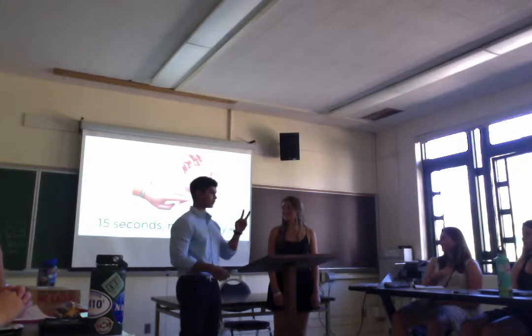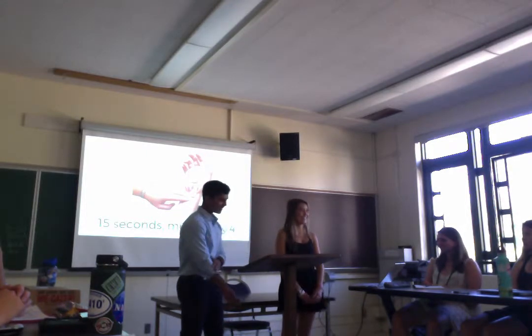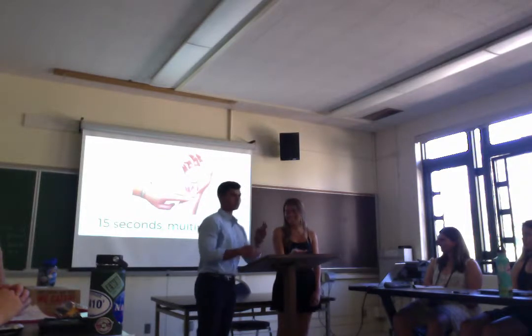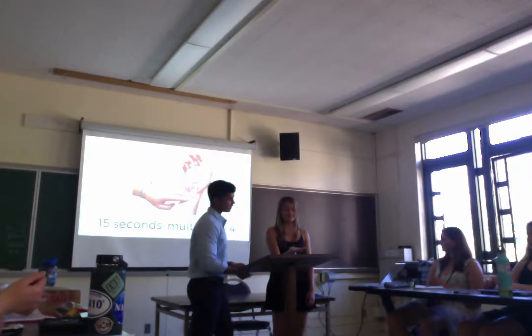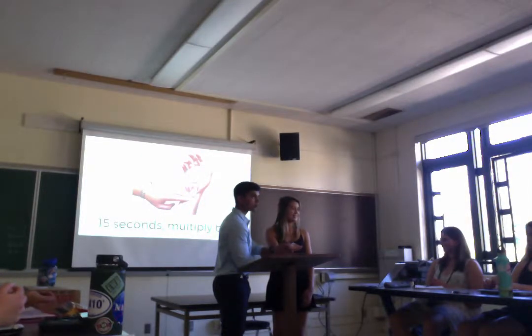First, you're going to want to take your left index finger and your left middle finger. Raise your right hand. Take your left index and left middle finger, and then you're going to locate the radial artery on the right hand, and try to find the pulse.